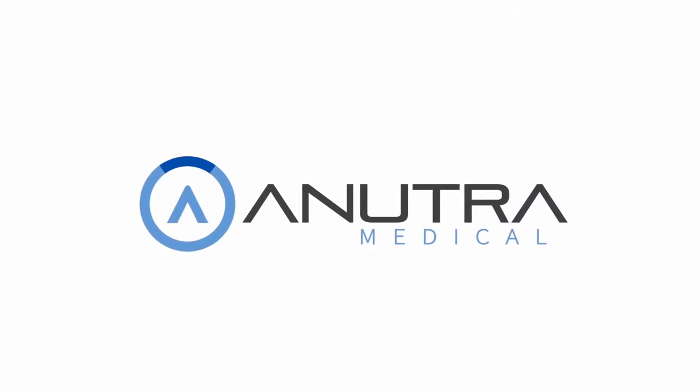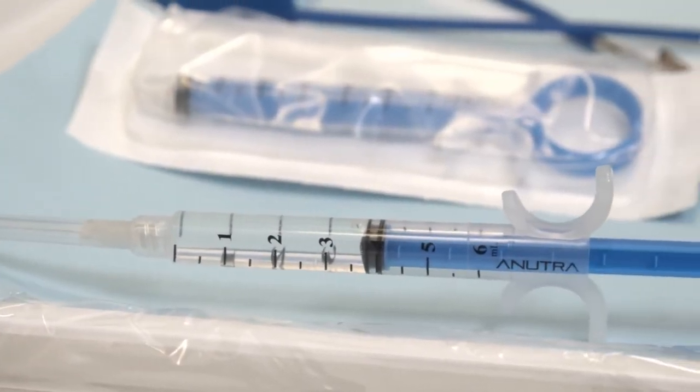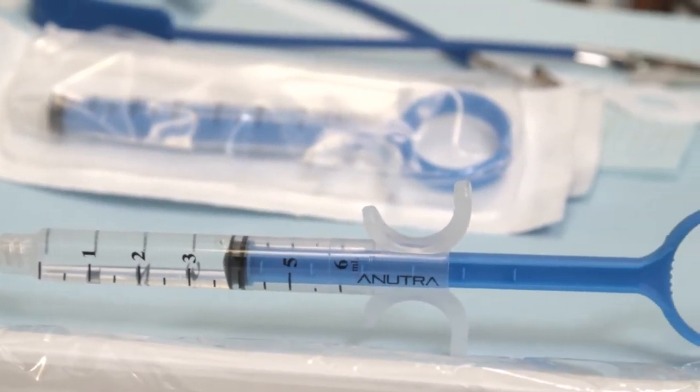There is no comparison between a traditional dental syringe and the Inutra syringe. They're two different animals. It's two different worlds.